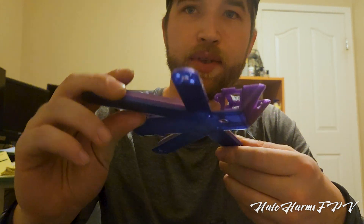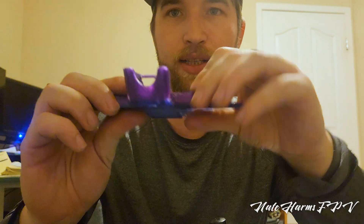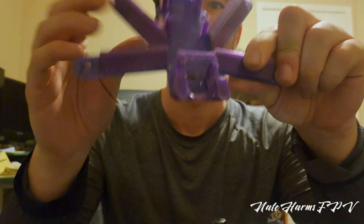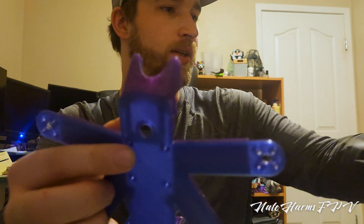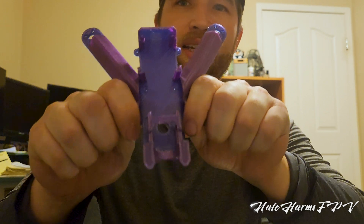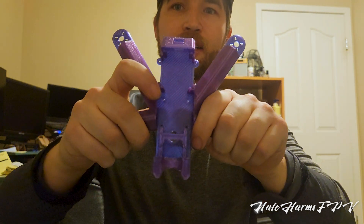I also want to quickly show the V1 — the first version of the frame. This is where I learned I needed those extrusions on the bottom. You can see there's quite a bit of flex — probably enough that it would have been nearly impossible to tune. That's pretty much gone with the second version. I'm also kind of curious what the breaking point of this is. I'll put my thumbs here and pull down on the side — that's probably the most extreme thing that could happen to this drone.